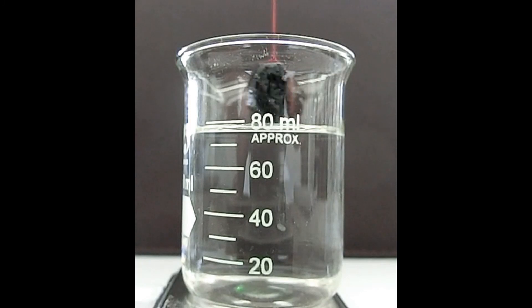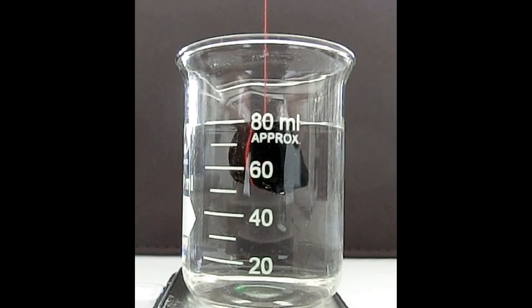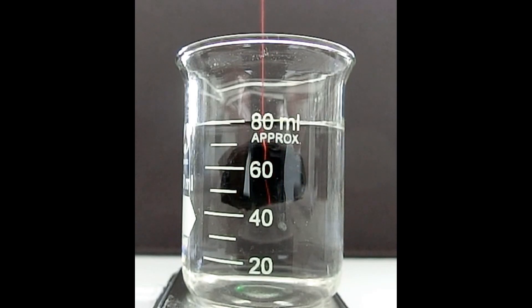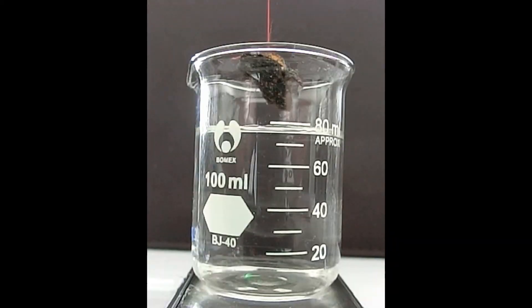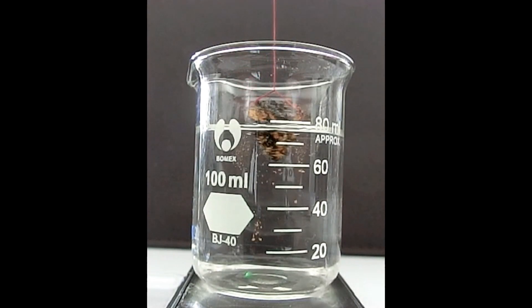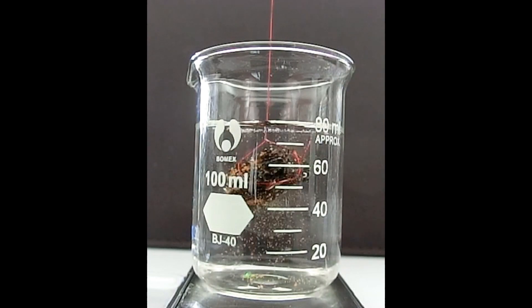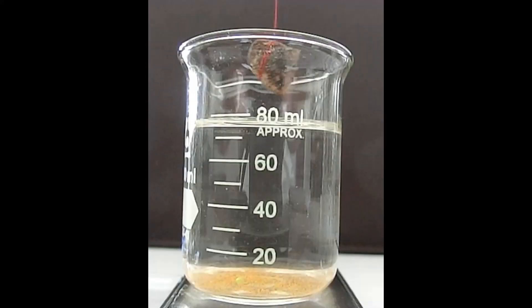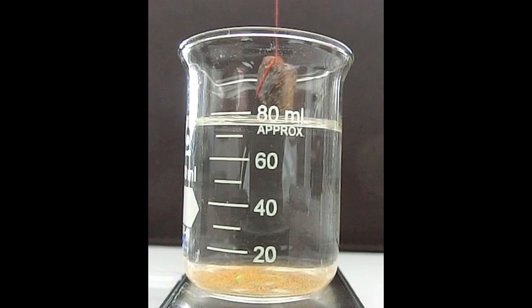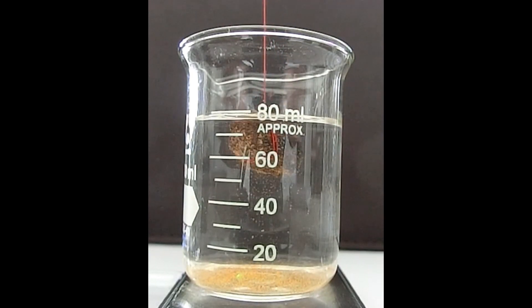The rock is held by a fine string and gently dipped into the water, but not to the bottom. The water level in the glass will now increase equal to the water displaced by the rock — the same as if an equal amount of water was poured into the glass. Now measure the weight of the water with the rock hovering. The increase in weight is equal to the volume of displaced water, as water weighs one gram per cubic centimeter.